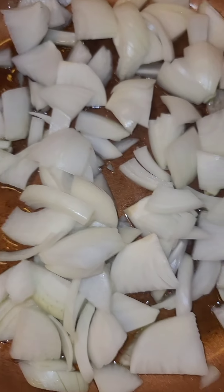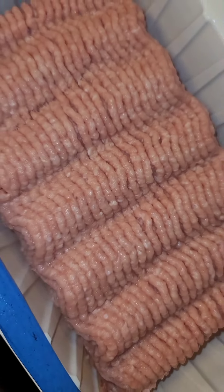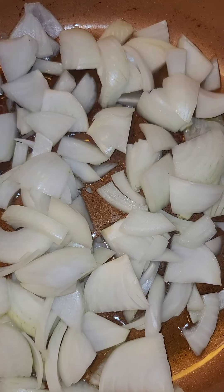I've got some olive oil to sauté the onions and I got two pounds of ground turkey, so we're gonna sauté these together.